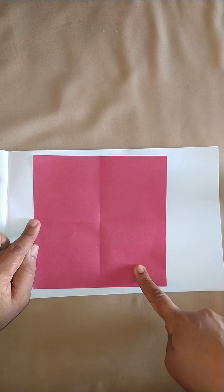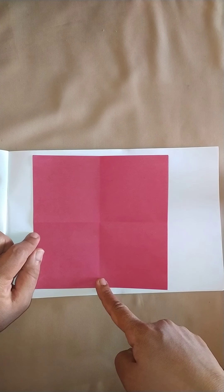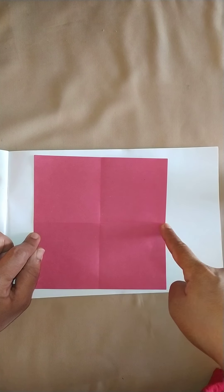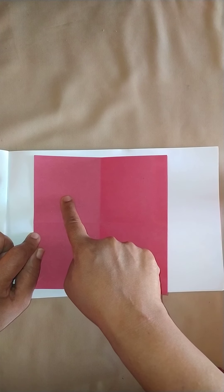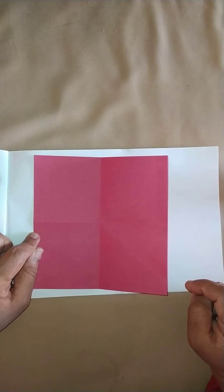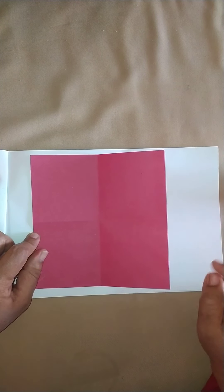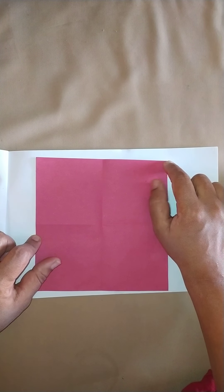I created a small square. Now I open the fold back into a big square and I see there are four blocks. I have a standing line in the center and a sleeping line in the center, so I have one, two, three, four boxes.